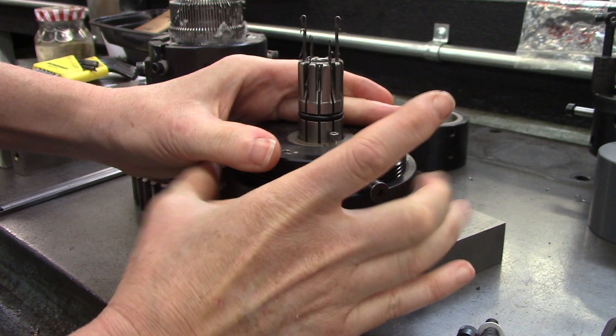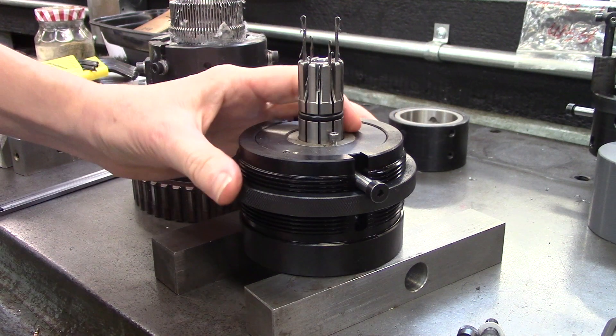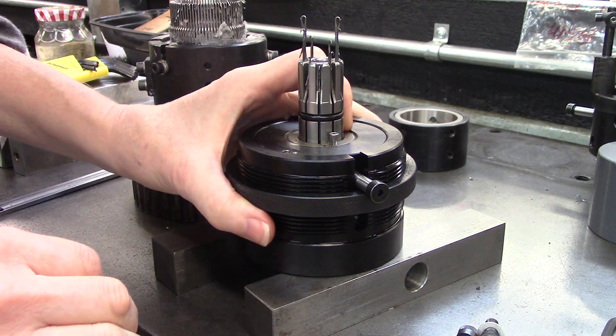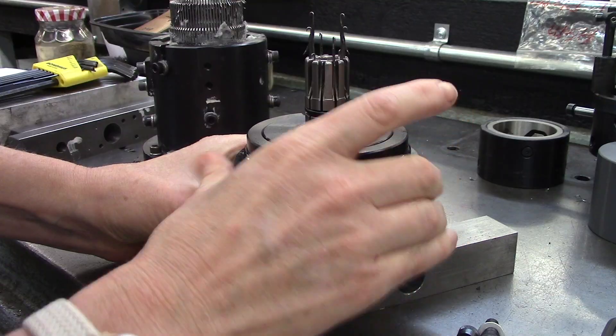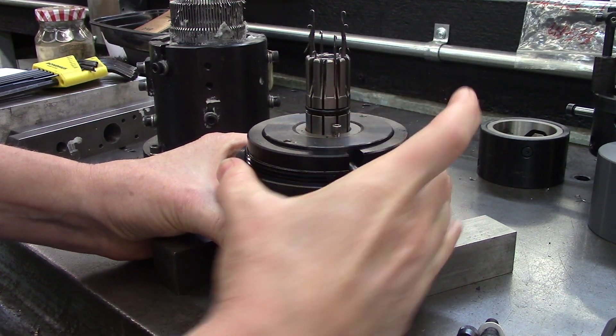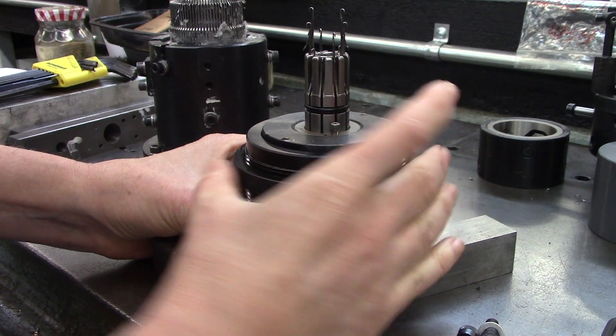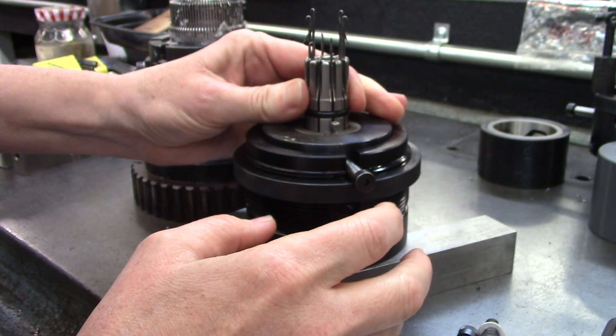Turning the stitch adjusting nut in the clockwise direction will lower the entire 3140 cam assembly, thereby lengthening the stitch length. Turning the stitch adjusting nut in the counterclockwise direction will raise the entire cam assembly, thereby shortening the stitch length.